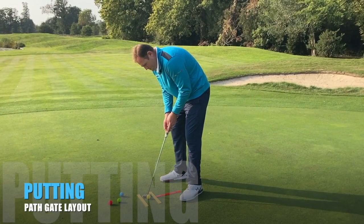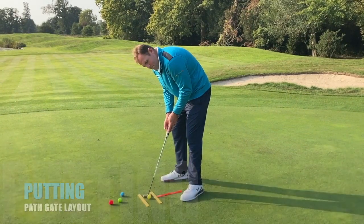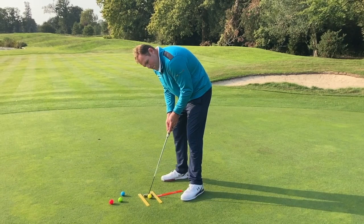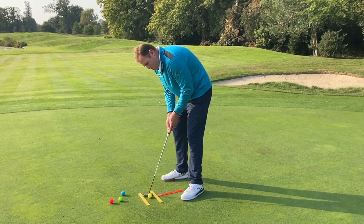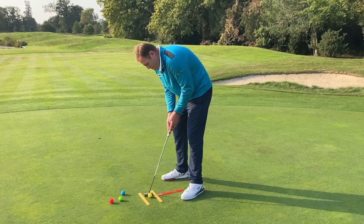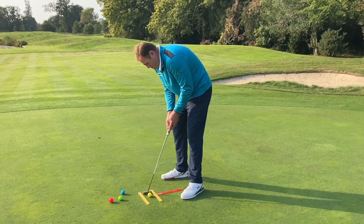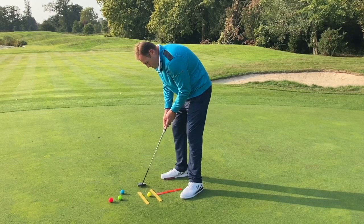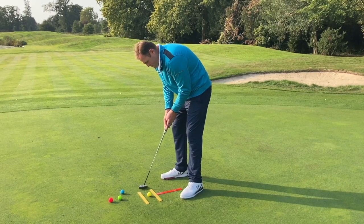We've created a simple path gate set up for putting. Two yellow rulers are used to grab your student's attention for where the club should be stroking back and through the ball, and to control the direction the putt sets off. We also have a red ruler to control ball position in relationship to their body. Simple, easy and effective.